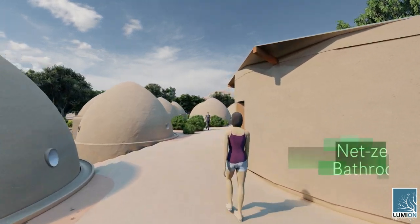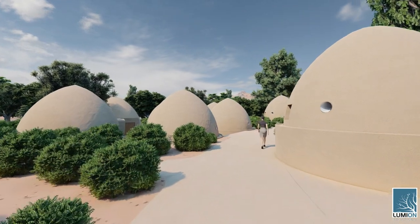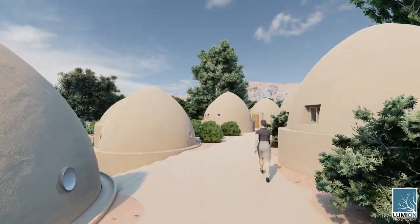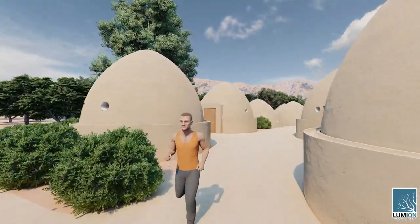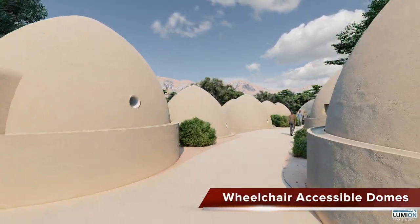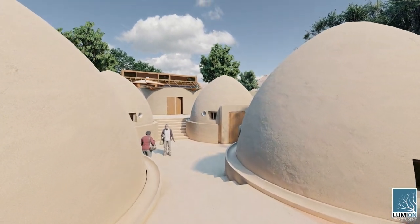Walking around the central village walkway now, there's the net-zero bathroom again on your right, and now we're walking through one of the residential areas. All of these are living structures. They are built affordably, sustainably, and can be replicated with little or no construction experience. They can be built above ground, like you see here with the wheelchair-accessible homes, or partially in-ground, like you see here with this six-dome cluster.